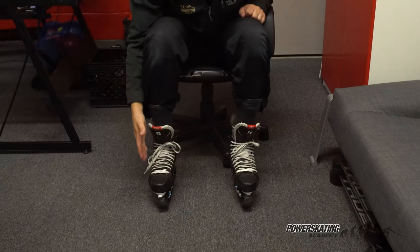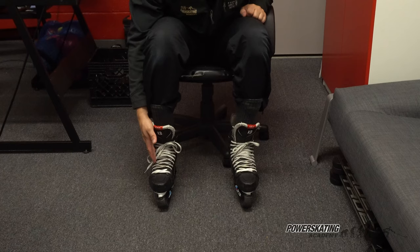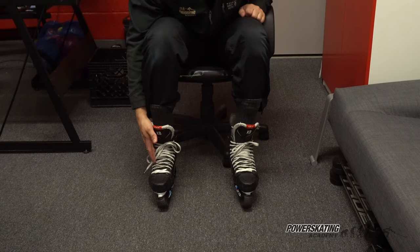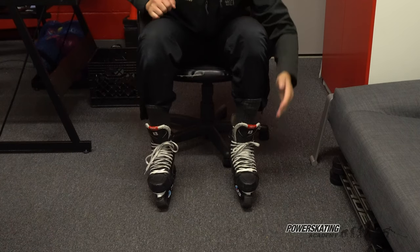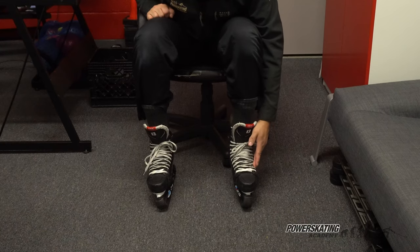So on my right foot, the skate is tied up properly. It is nice and snug, it is not over-tightened, and it is not loose. On my left side, although it may look very similar, the skate is actually very loose and my ankle is wobbling too much.